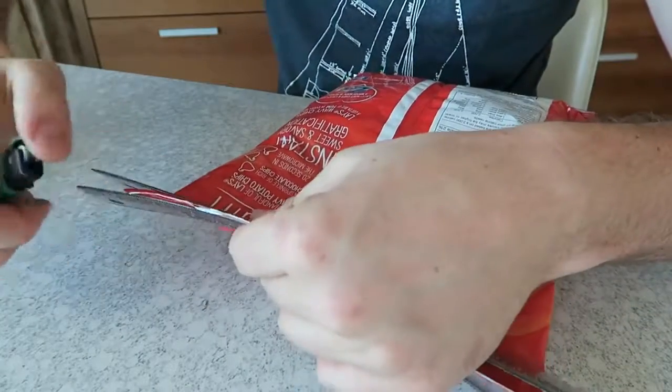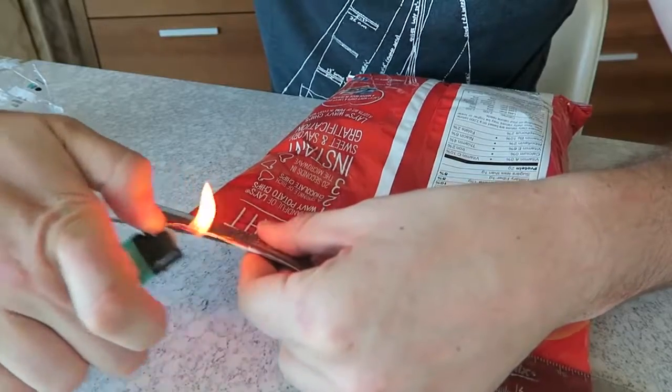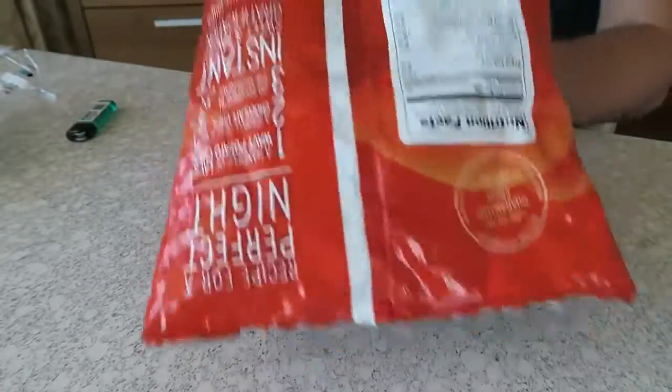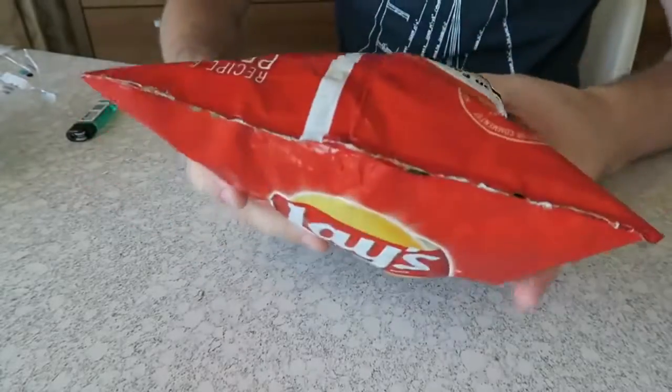And you've got yourself a homemade plastic sealer. Of course, adult supervision — kids do not try this at home. Boom, in just a few seconds you can see it's all sealed up. Chips cannot come out anymore. This is the bottom, this is where I opened it up. You see the chips do not come out. Pretty awesome, huh?